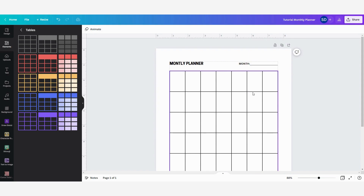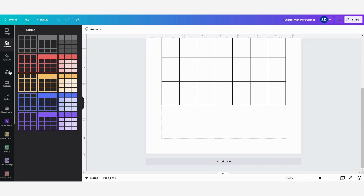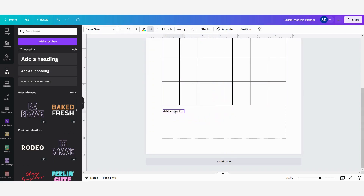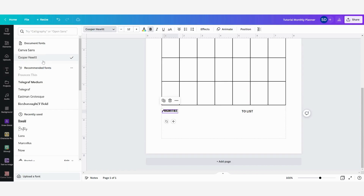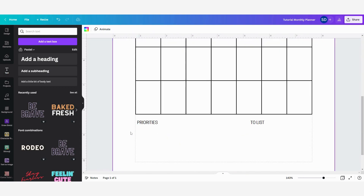Now it's time to create a little space to write down priorities and other things. I go to the text box, click Add a Heading, change the size to 12, drag it into position, and write 'Priorities.' I'm also going to add a to-do list section. I'll change the font to match and leave it to center later. Then I'm going to add some lines so I can write down my priorities or to-dos.